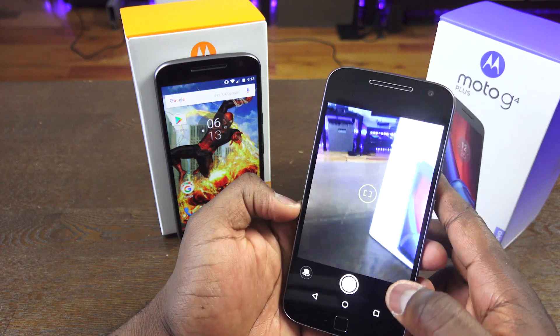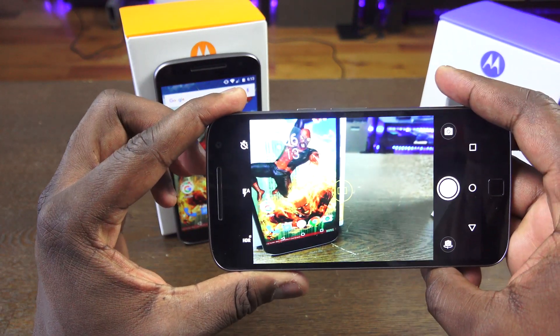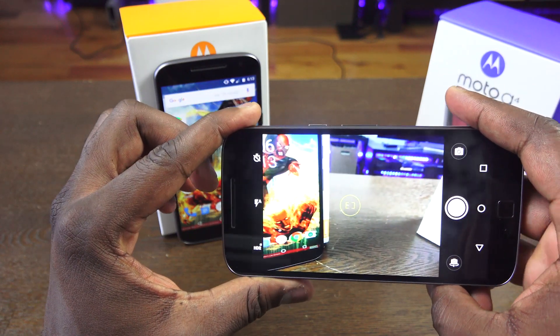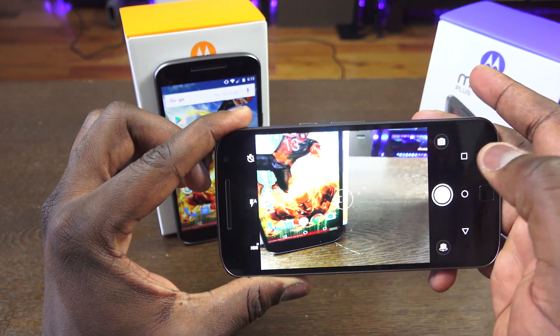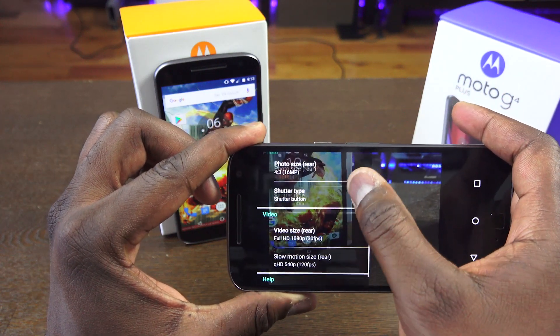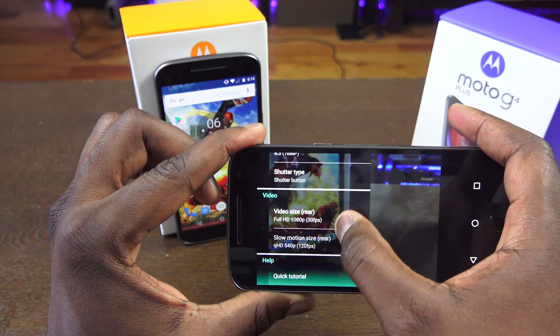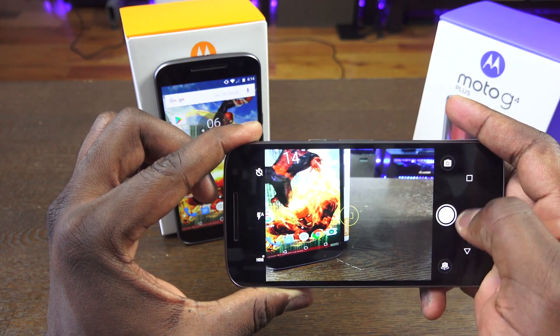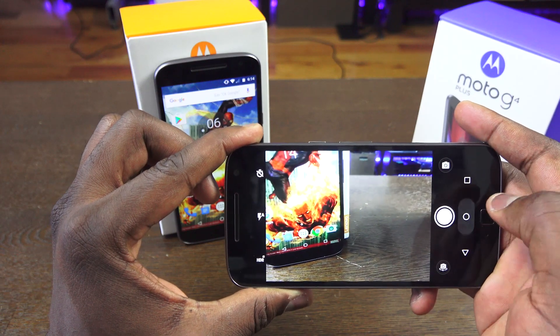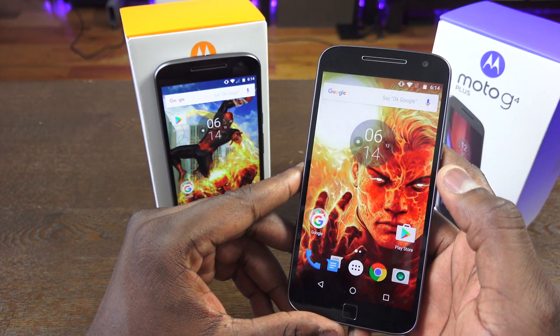Moving over to the camera — both devices have two different cameras, and we'll take a look at each one. The camera apps are both the same: a very simplistic app modeled around the Google camera. You can change your megapixels and things like that, but nothing too crazy, and it records at 1080p. Let's start by taking a look at some video and images captured from the Moto G4, and then we'll move over to the Moto G4 Plus.